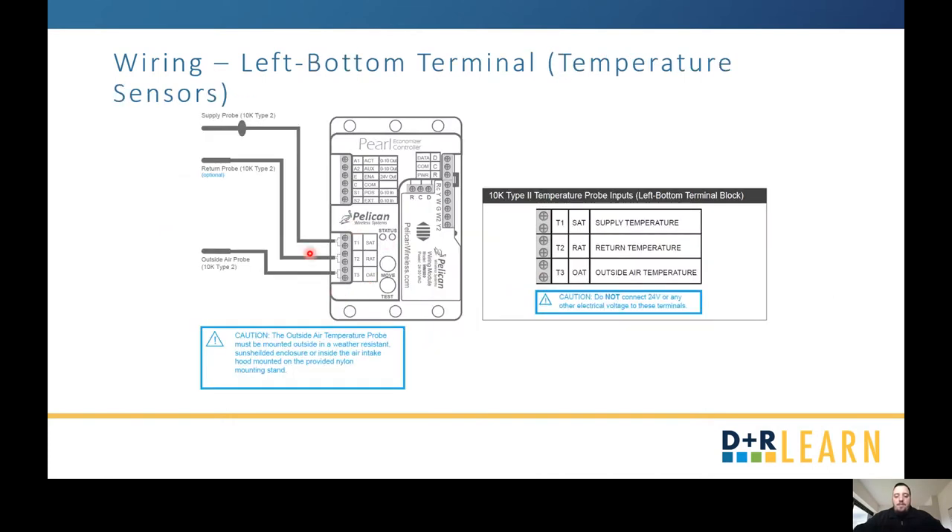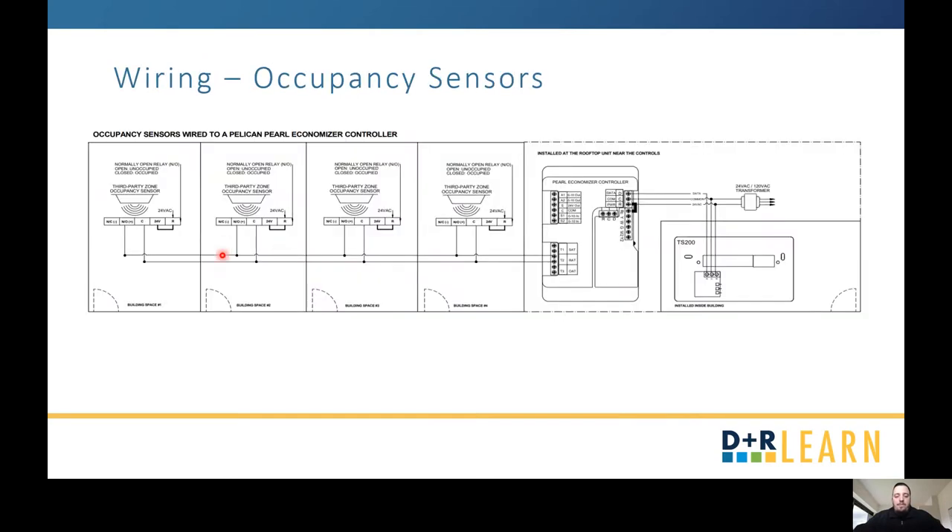The left bottom terminal is in regards specifically to your temperature probes; however, you can also use it for an alarm or occupancy sensors. Your supply temperature and outside air temperature are standard options, and your return air temperature is optional. If you have occupancy sensors, they would be wired to the return air temperature terminal, since the supply and outside air temperature spaces are needed for economizing.